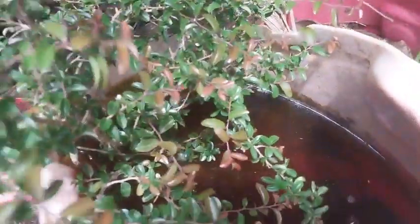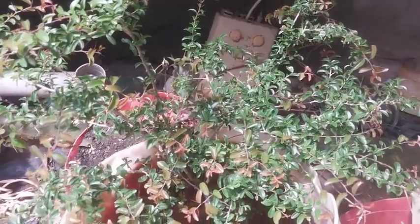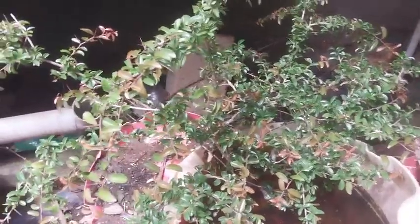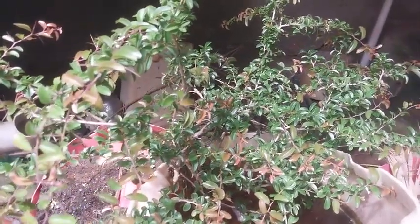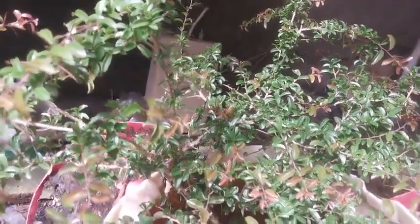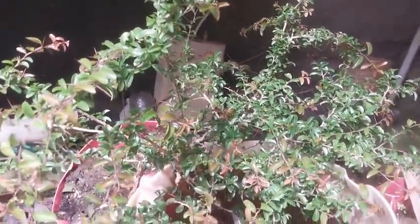I simply dropped it into water after plucking it, just to experiment on what is going to happen to this particular plant before I plant it into some mud. I think this plant, which has small leaves of this size, is a very good subject to have in shallow pots as a bonsai.